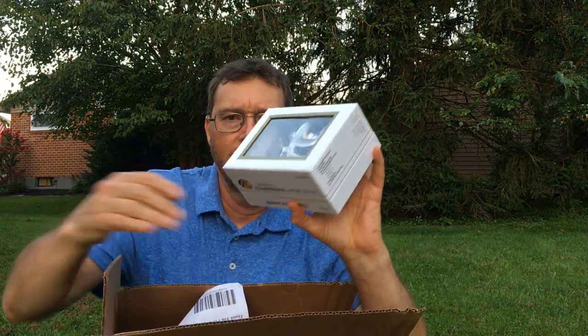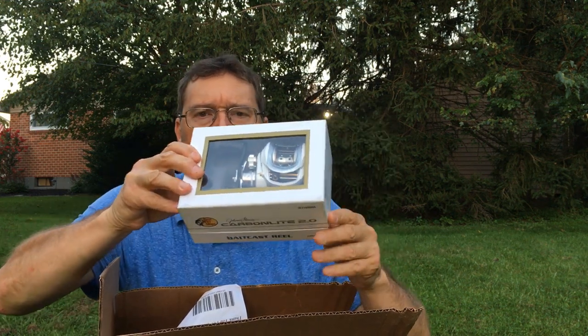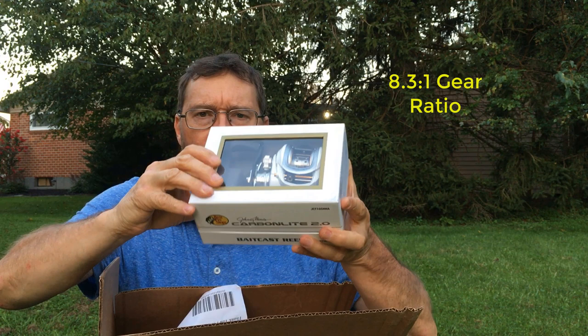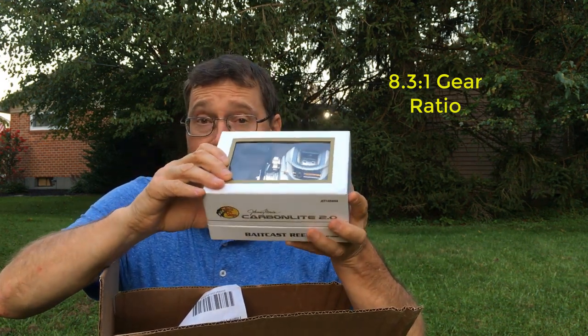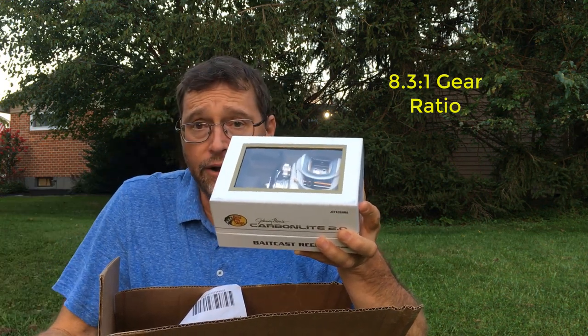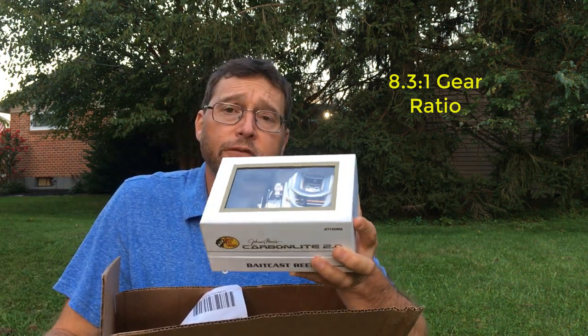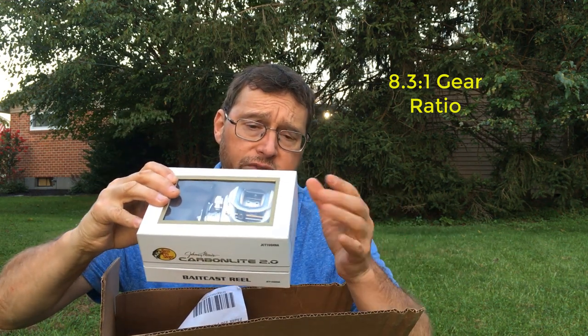First thing I got is a Bass Pro Shops Carbon Light 2.0 reel, identical to the one I already have. I'm going to pair it up to an identical rod — the same as I have this other reel paired up. It's a Dobbins Fury seven foot heavy action with a fast tip. It's my frog rod and I wanted a second one so I can have a frog rod and also fish a toad.